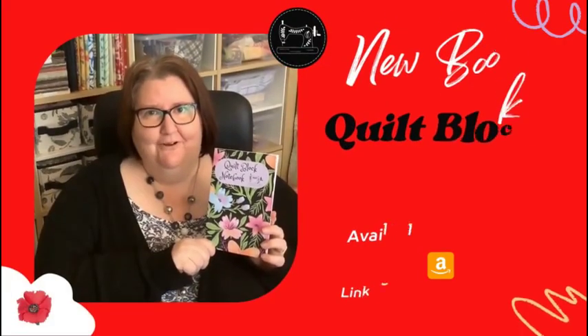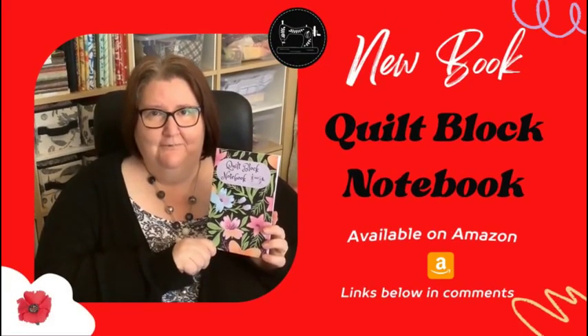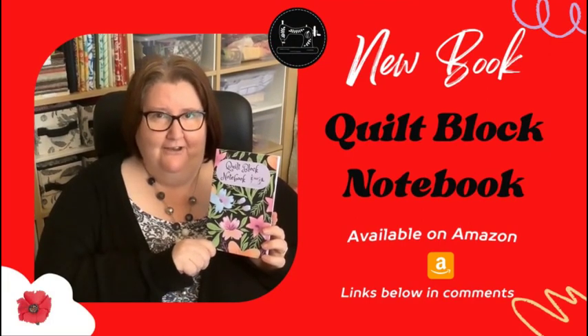This is my quilt block notebook and it's available on Amazon. The links are in the comment section below.